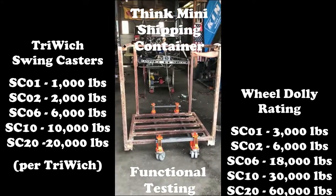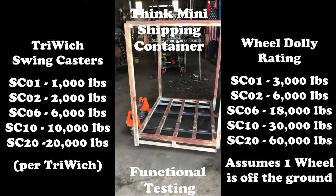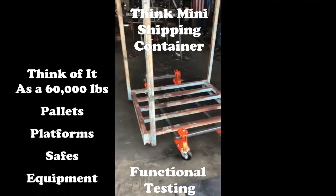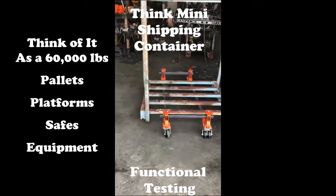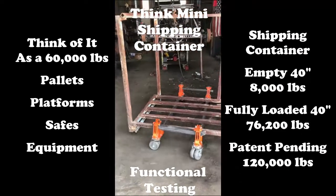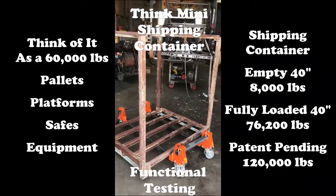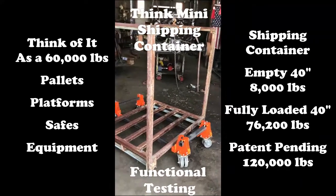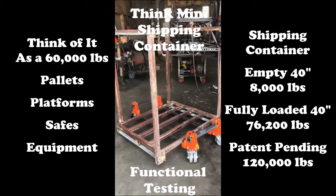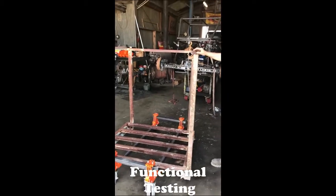We're on video now. This is our first test — testing of the concept of the tri-witch floor swing dolly. Think of it as a pallet. We can put pallets on with 4,000 to 10,000 pounds. Imagine picking up an air conditioning unit, a very large refrigerator, or heavy equipment — that's what this thing is for. It works really well.